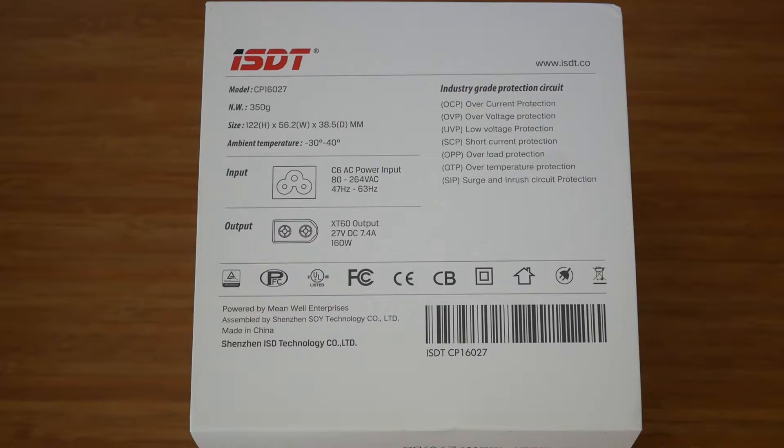Before continuing, let's have a quick look at the specification. The input voltage is anything between 80 and 264 volts. The output is 27 volts rated at 7.4 amps, which gives us 160 watts. Looks like ISDT focused on the safety of this product quite a lot. It offers over current protection, over voltage protection, low voltage protection, short circuit, overload, over temperature, surge and inrush circuit protection. What that really means is that this power supply should be rather safe to use and we don't have to worry about things like fitting the wrong voltage, drawing too much current, overheating, or short circuit protection.